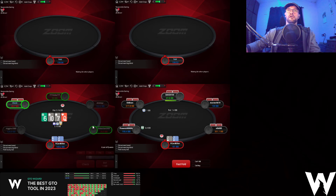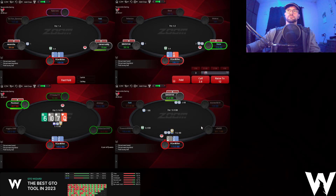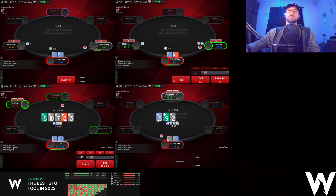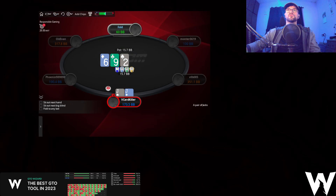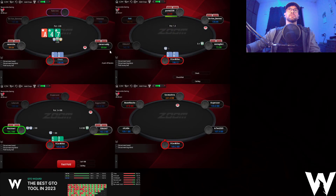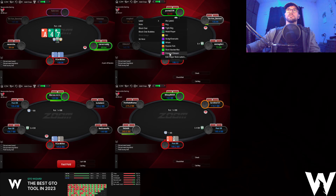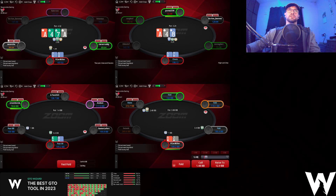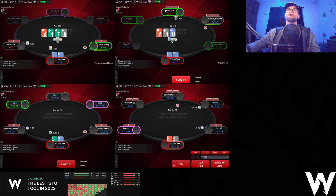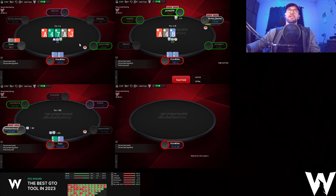Queen-jack here just going to be check-folded. Three-betting jacks — I'm probably going to stack off versus the stack size. Just going to check-call, check-call on table three. I'm going to size up here against the fish on table four. I expect him to overfold a pair. 7-5 here checking. I actually don't mind going for a small bet here with 7-5 when it goes check-check on the flop. The big blind can have some ace-x here. He does call. Going to check-fold this river. Just check back with 7-5 as well.